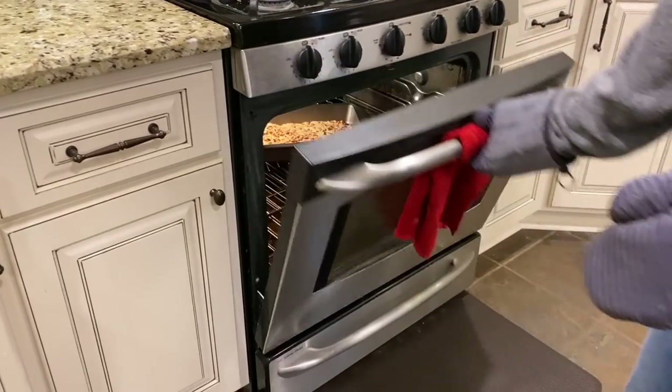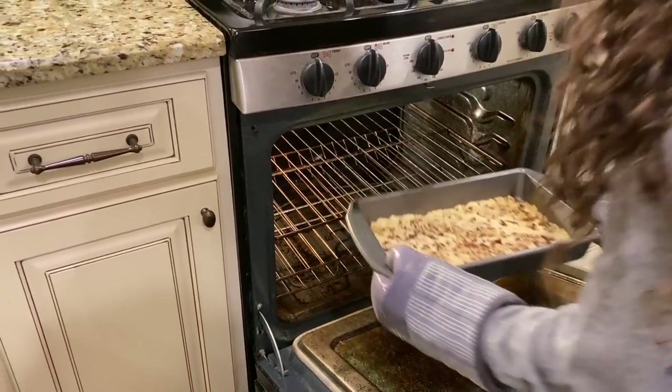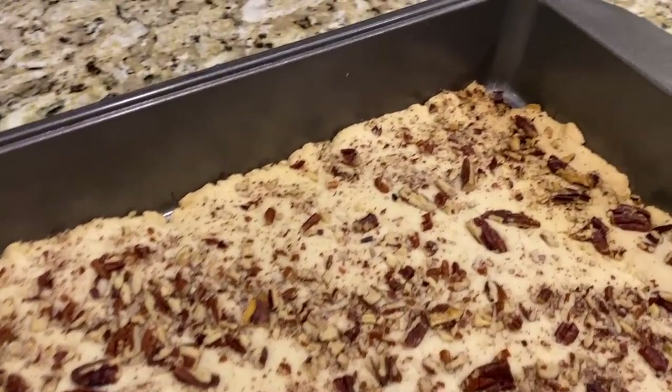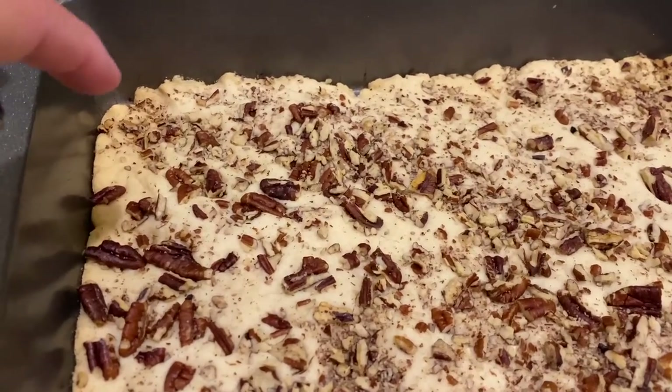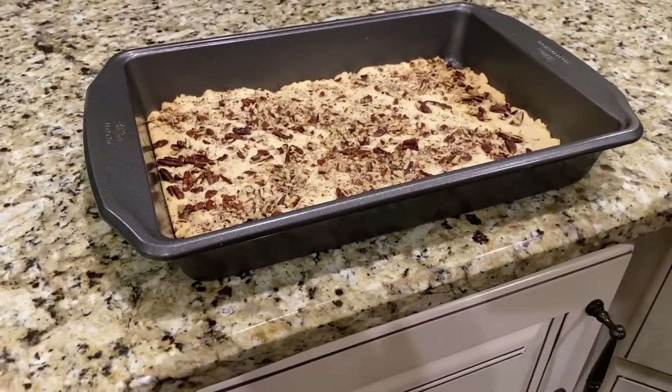Now we wait 15 minutes. Because we always make this at the holidays, this is when we get to catch up. I hardly ever see Kendall because she's living in Milwaukee, but she's home for the holidays. We cooked it 17 minutes — see how it's just golden brown on the edges? It's fully cooked through. We're going to let that sit until it's completely cool.